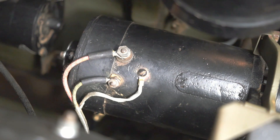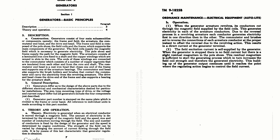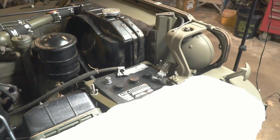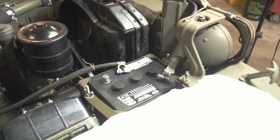The second component is the generator, whose job is to create electricity. A magnetic field rotating inside a bunch of coils creates electricity — in this case up to about 7.5 volts and about 40 amps. There are a couple of ways to test a generator. Out of the vehicle, you can do a motor test: hook a 6-volt battery up to it and get it to turn, which tells you it will likely function correctly.